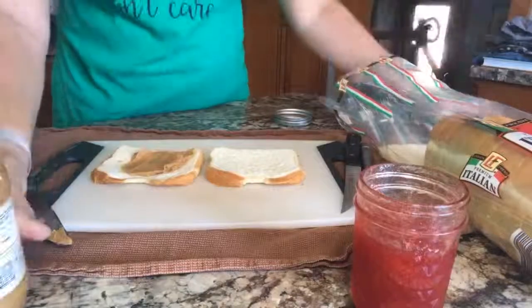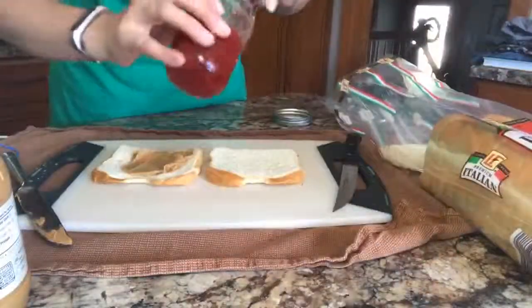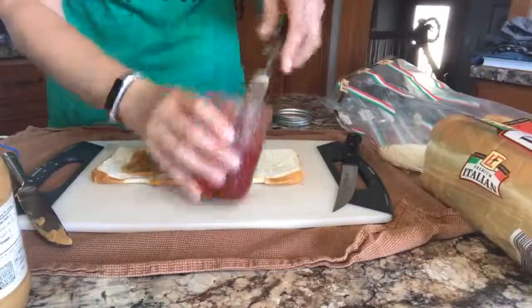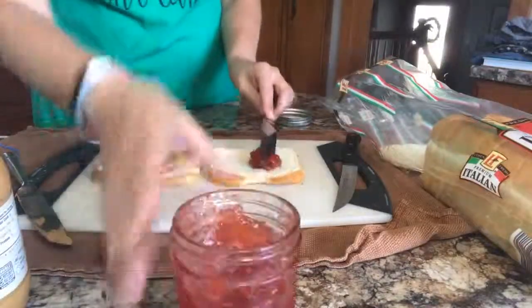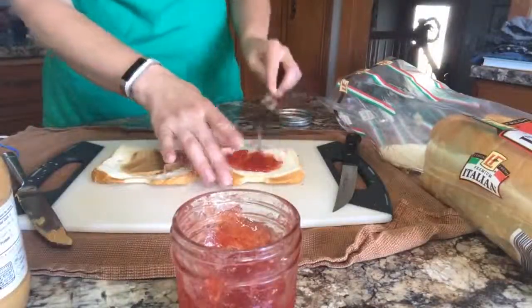But it's how the kids like to eat them, so pick and choose the battles. Then put some jelly on the other side — a little thicker because it's going to spread out.